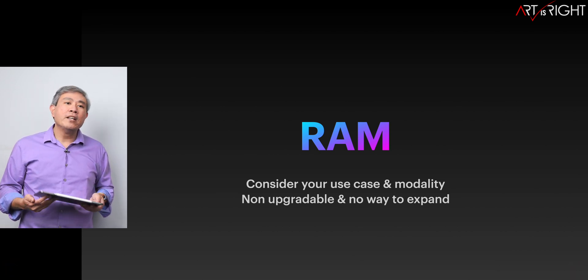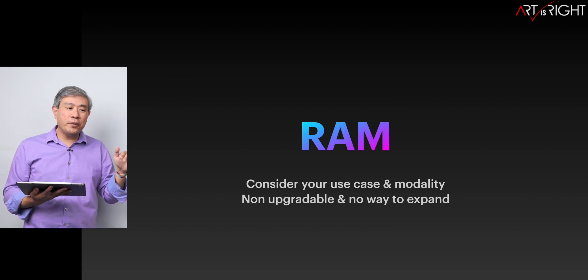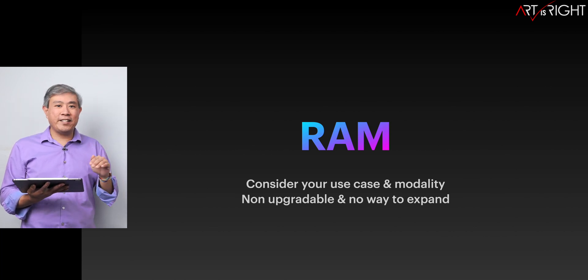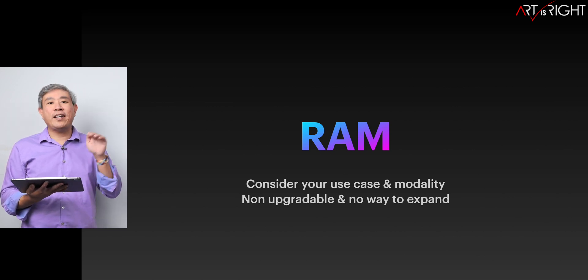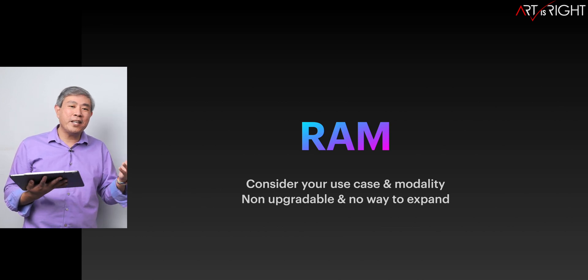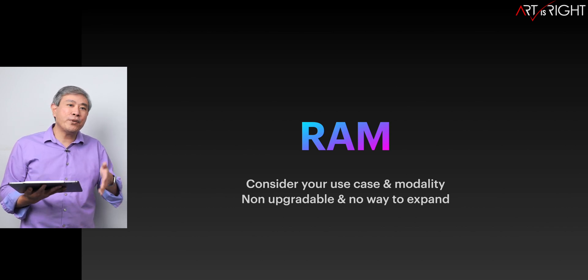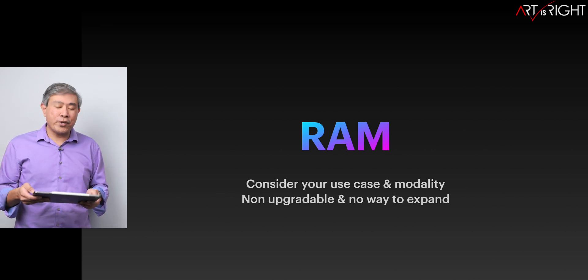One more thing: if you're jumping from an Intel machine to Apple Silicon, I would configure the memory to be equivalent to what you had on your Intel, if not more. Don't go for less — just because it has unified memory doesn't mean it's magical. You still need the same amount of physical memory, especially if you were already saturating your memory before.